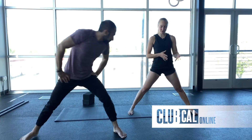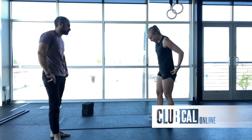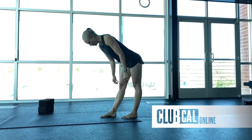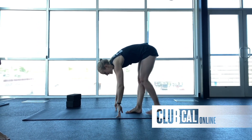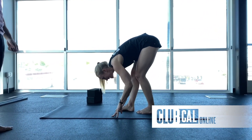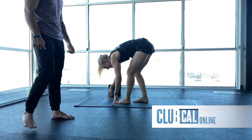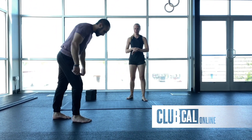The next one is going to be some pike walks, so use whatever space you have around you. Stand with one leg slightly in front of the other — if you're really mobile, both legs locked and hands on the ground, take a double bounce step forward. If you're pretty tight, knees can be bent as much as you need. We want to stay low as we take those steps. Go for about a minute — you can take a few steps forward then make your way backwards. We're just easing into those hamstrings.